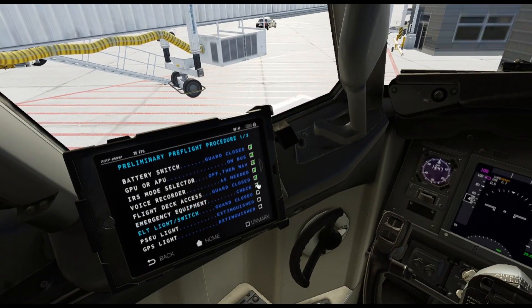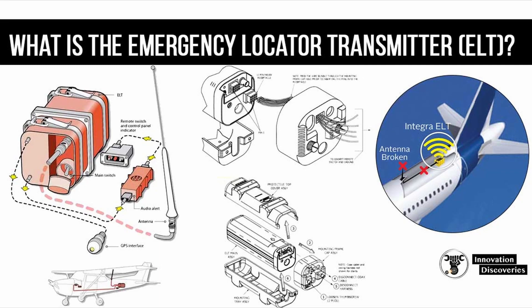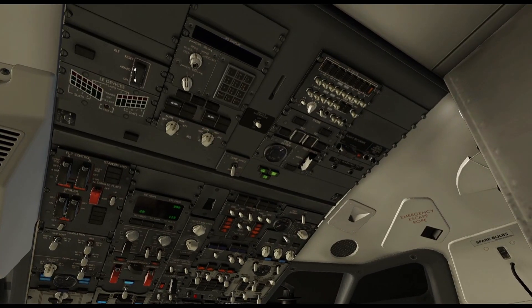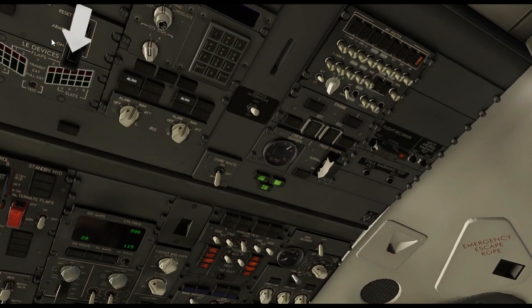The ELT — emergency locator transmitter. The box is usually in the back of the airplane in an orange box. It's a device that on impact activates itself and search and rescue can find the airplane. It transmits on 121.5 MHz. Usually on long hauls, you may want to have one radio set to that frequency in the event of an emergency. In real life, I believe the military frequency is 243.0. That switch is right up here — you want to make sure it's reset or armed, and that the guard is on.